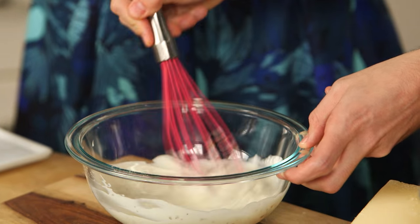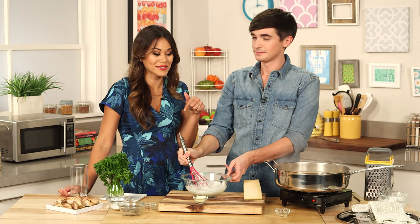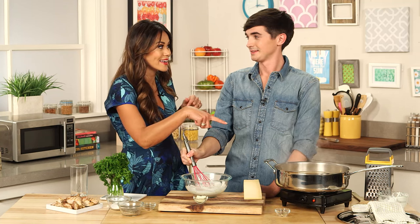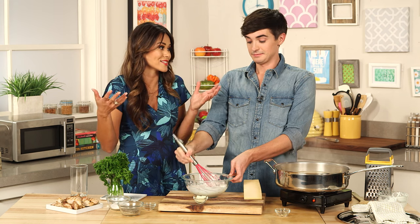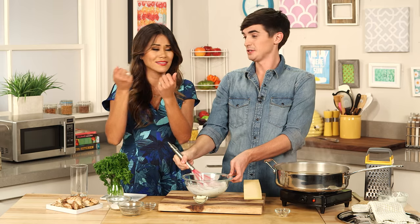Not only is this guilt-free but it's a one-pot recipe. As soon as our noodles are done we're just putting the sauce back in there. I hate doing dishes, I don't want to ruin my manicure. You are a genius — one-pan dishes, the sauces, the healthy thing. You've got it all going on.